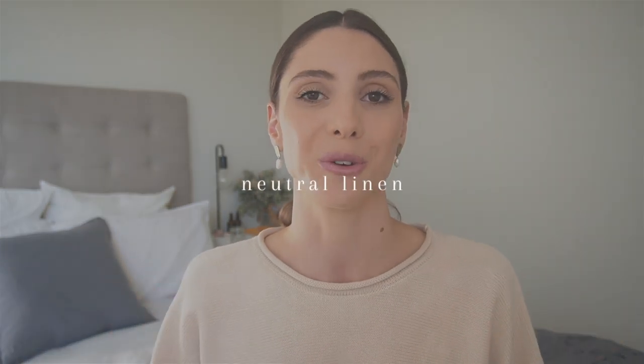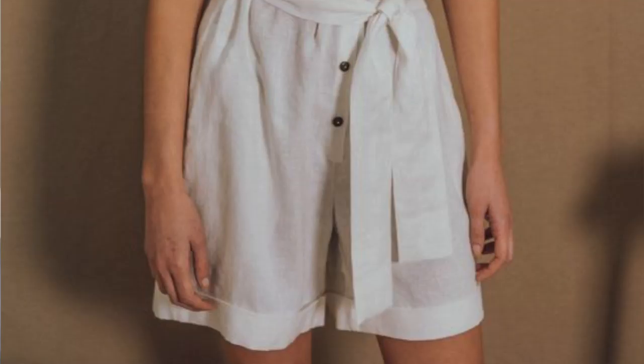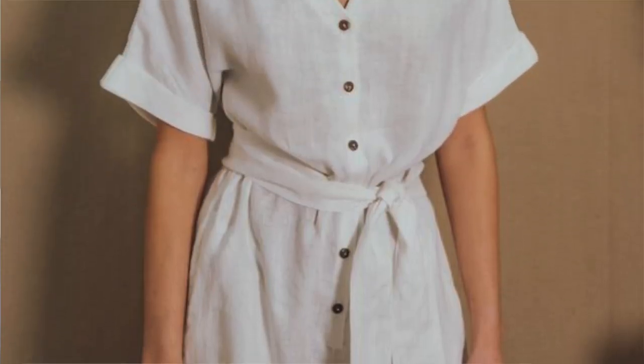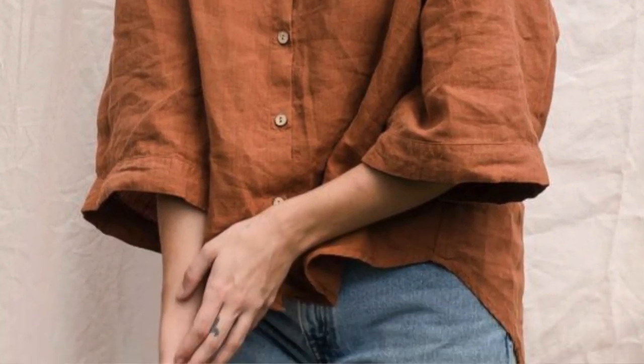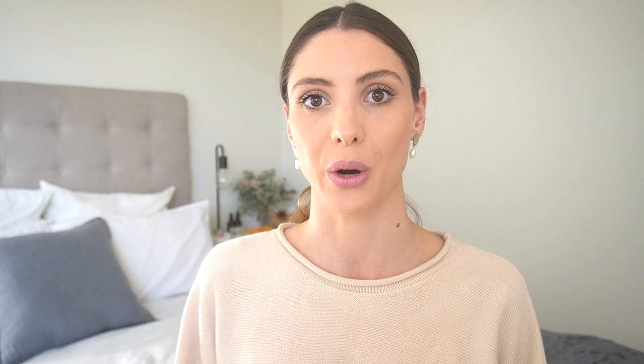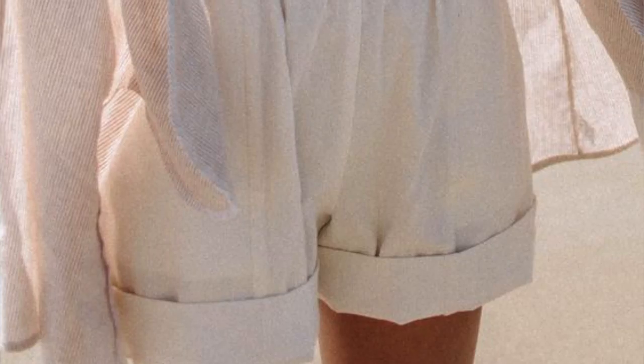Next I want to talk about a few neutral coloured pieces in my wardrobe that I just couldn't live without in spring and summer. First up are neutral linens. I am a big lover of linen — the way it looks, the way it feels, and just the ease of wearing it. Something to keep in mind is that linens can really differ from brand to brand. So if you find a linen too heavy or scratchy at one brand, it doesn't necessarily mean all linens at other brands are going to be like that too. I feel like you really have to shop around with linen and find what you like. Linen gives that relaxed, breezy, carefree kind of beachy look.